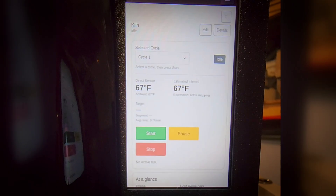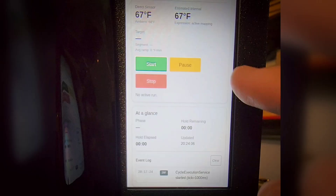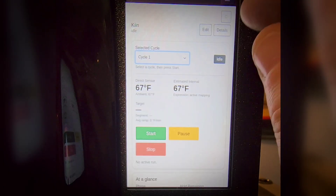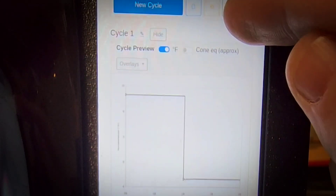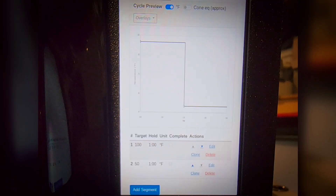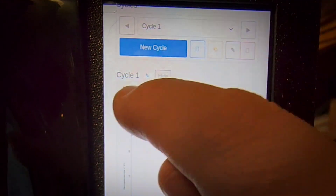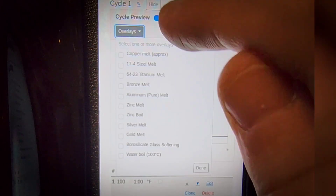So this is the primary kiln controller screen. As you can see, we have full touch support. It has our control ability here for stopping cycles. We have the ability to choose cycles, to edit cycles as well. We have graph support and a full cycle designer. Our screens on kilns and other hardware devices are not very large, but we did try to maximize the space here and offer a few different niceties, such as some overlays where you may want to see reference temperatures. These are customizable.